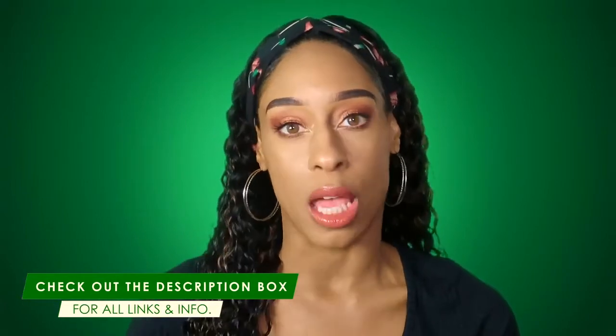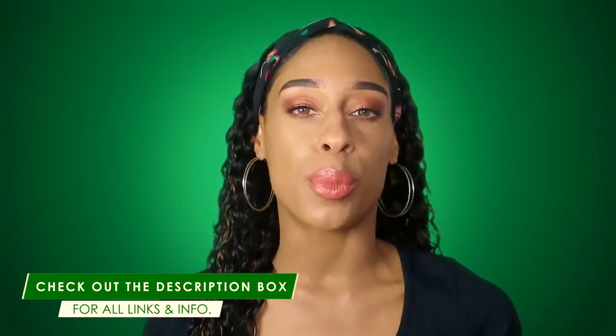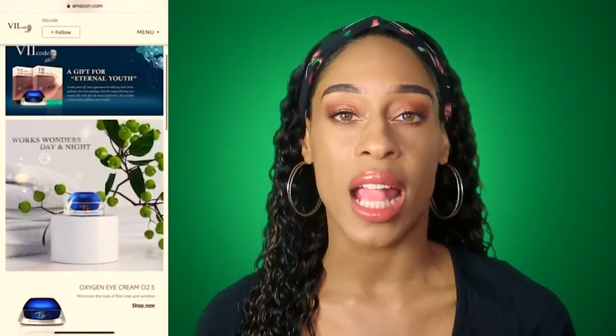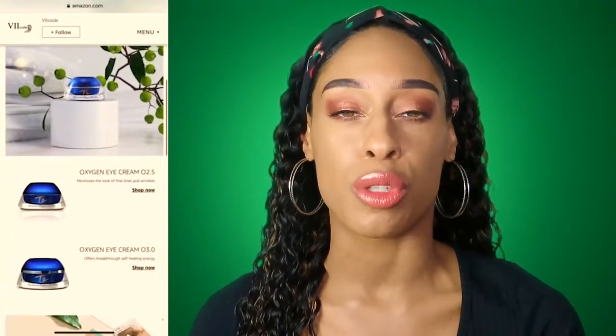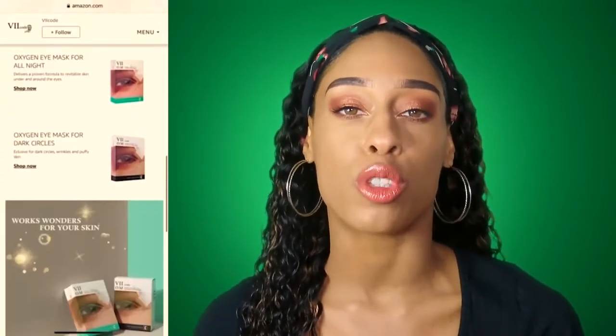I will link everything in the description box down below so you all can check it out if you are interested. I will also put their Amazon link in the description box so you can check it out — it takes you straight to their store. They do have a lot of good reviews from women who have tried their products and absolutely love them, so make sure you check that out.